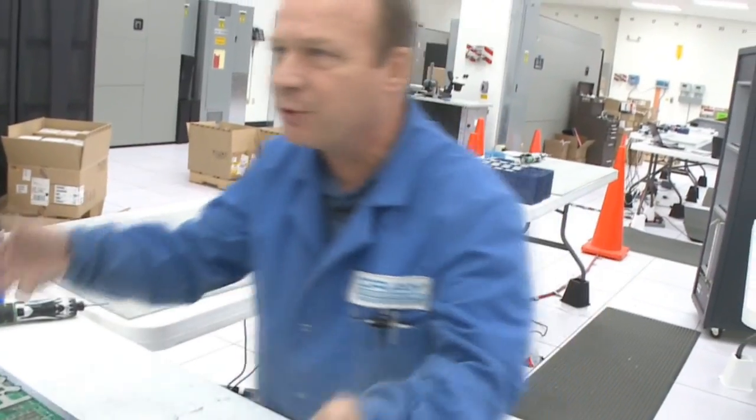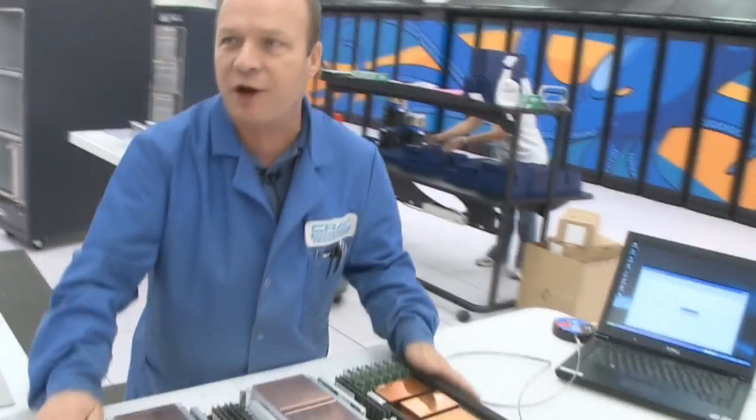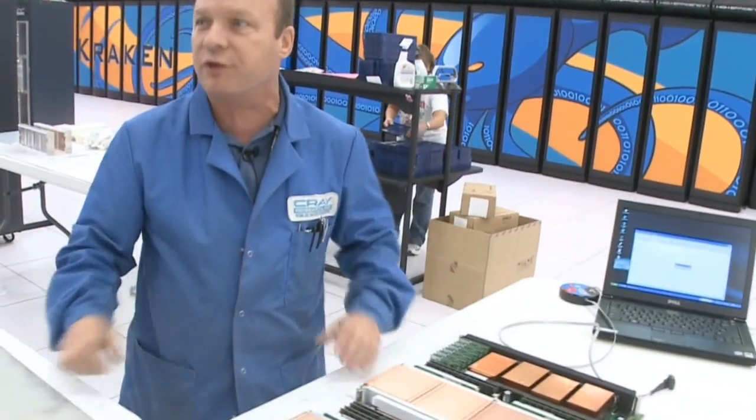When that's done, we put the cover back on and place it in the storage device, and from there the module goes over to the machine. It takes five minutes to do a complete upgrade on a module, and it takes us approximately one hour to upgrade 24 modules, which is considered a cabinet.